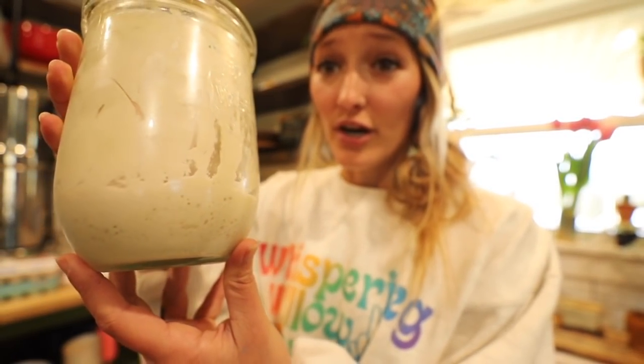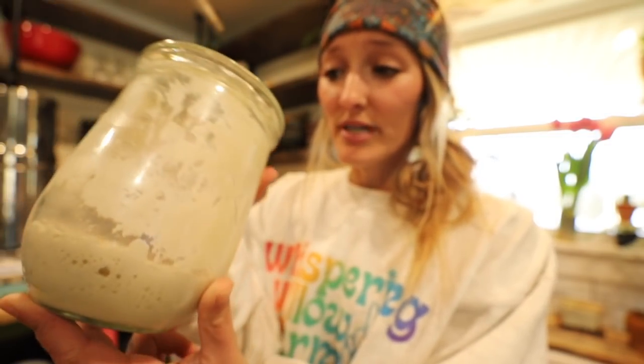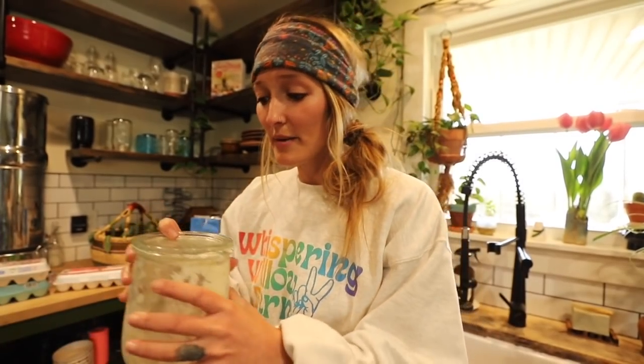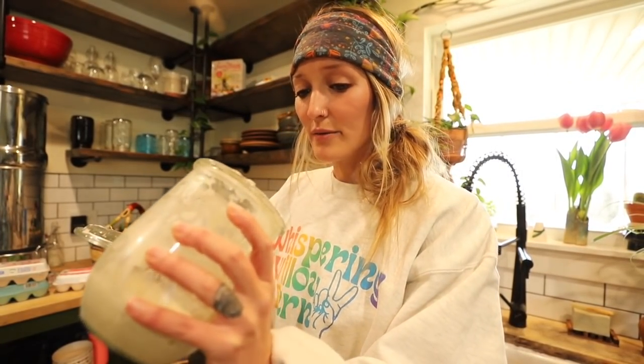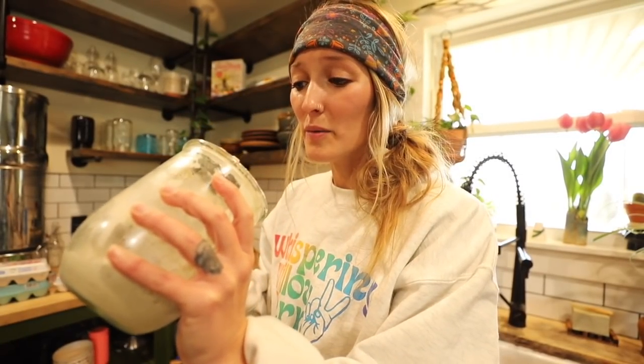So I have my Otis here. He has been in the fridge for weeks — I have not fed him, I have not used him. You guys can see he's still pretty active. I am going to be discarding and refeeding. I'm going to discard the majority of it. It still smells fine. I'll probably keep around a tablespoon, then I'm going to add 50 grams of flour and 50 grams of water. I'm going to do that first, pop him on a heat mat, and then we'll start making butter.